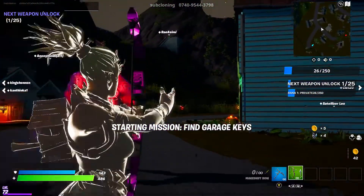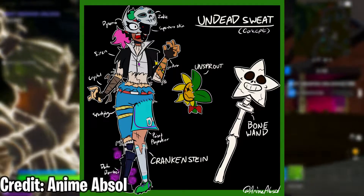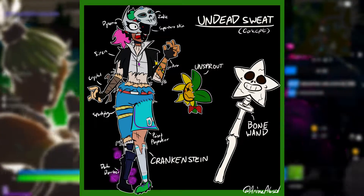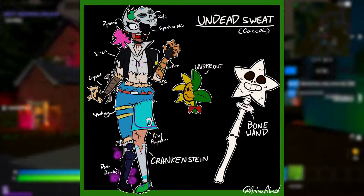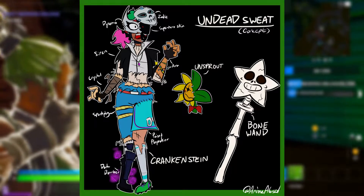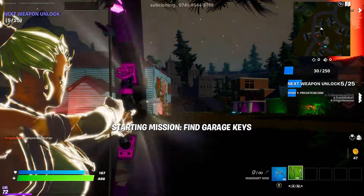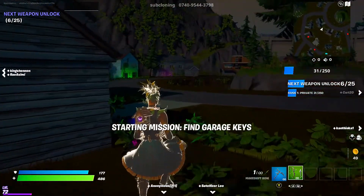Now, imagine if you must all sweaty skins merged into one — the Krankenstein. This one is from Anime Absol and it's called the Undead Sweat. It has Dynamo, Siren, Crystal, Spark Plug, Dark Bomber, Playmaker, Aura, and a superhero skin all merged together. The back bling is Unsprout and the Bone Wand. This is absolutely terrifying, but really creative and overall really funny. It would be an absolutely hilarious troll skin and I would not be opposed to seeing this.